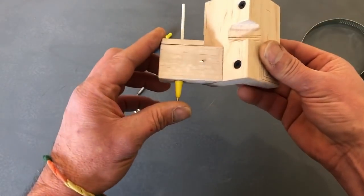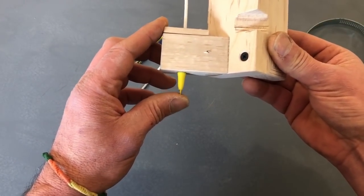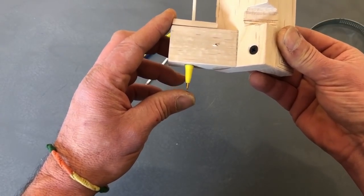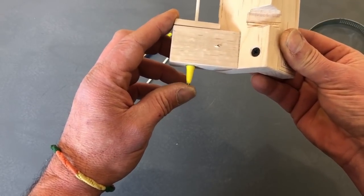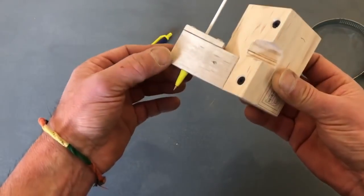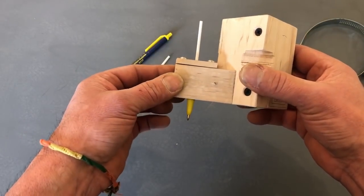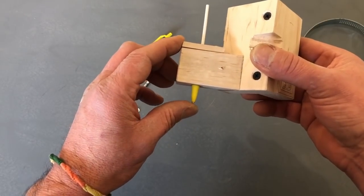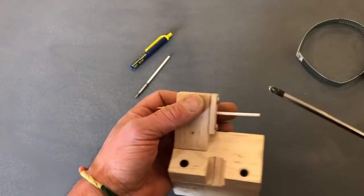The most important feature of the first two designs I'm going to show you is right here — this spring action. It's kind of backwards from a regular pen. You have to have this spring action; it's absolutely critical because you have give and take in the surface of whatever you're drawing on. Your machine bed might not be perfectly flat, so you need to have this little take-up here. So let's deconstruct this and I will show you the inside.